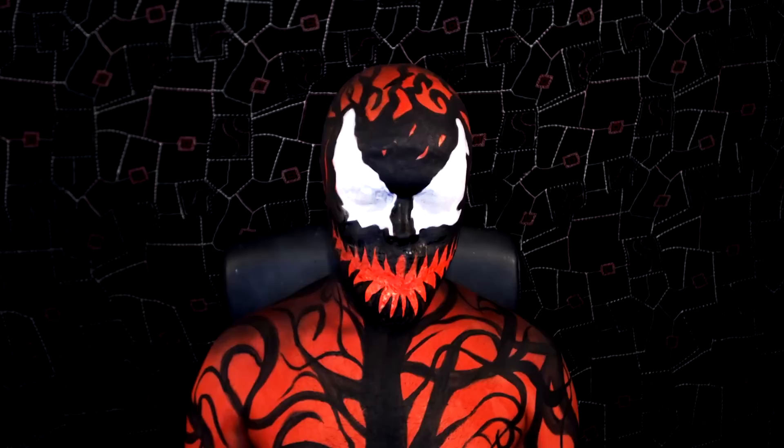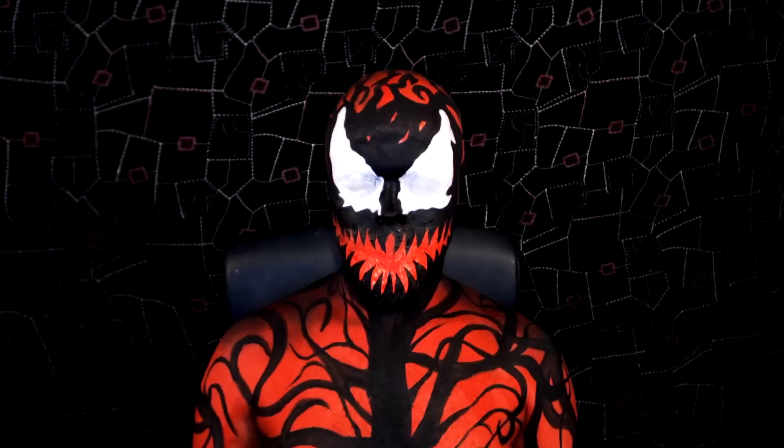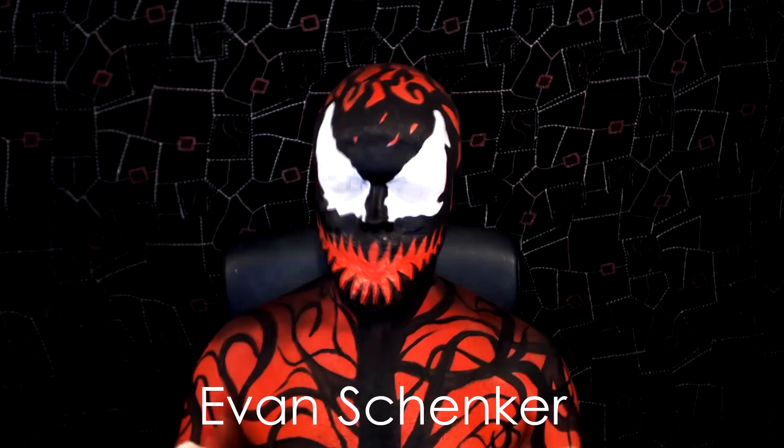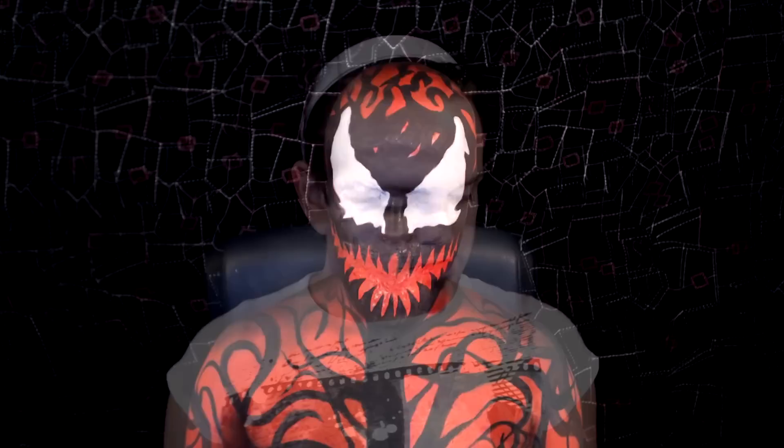Hello, next tutorial. This time I'm dressed up as Carnage from Spider-Man. I've been meaning to do this makeup for quite a while. Since I've done Spider-Man makeup and have also done Electro, I thought it's only fitting to do Carnage. It's also one of those makeups that has been requested quite a few times. I'll flash the names on the screen now — the first few people that requested it. The very first person was Evan Schenker, if I'm pronouncing that right. Thank you everyone that requested this look. If you'd like to see how to recreate this makeup, stay tuned.